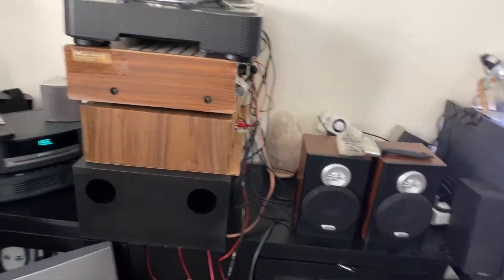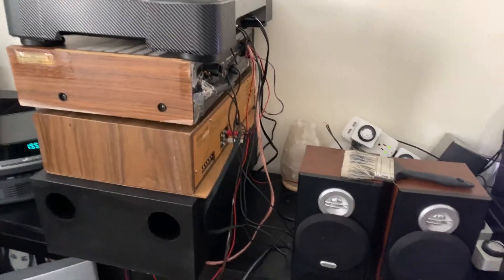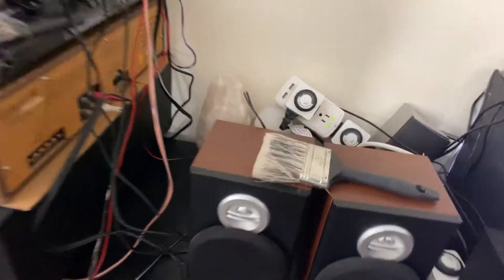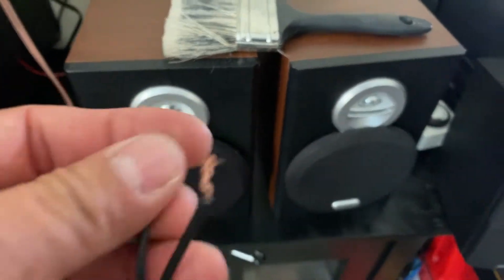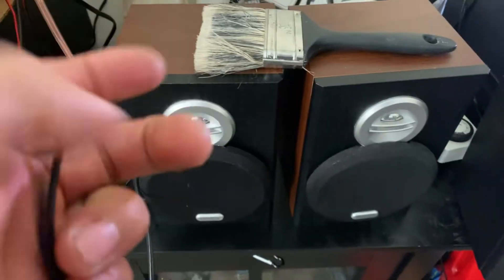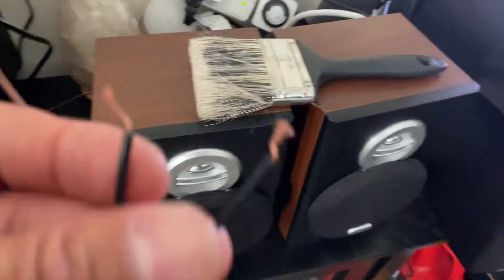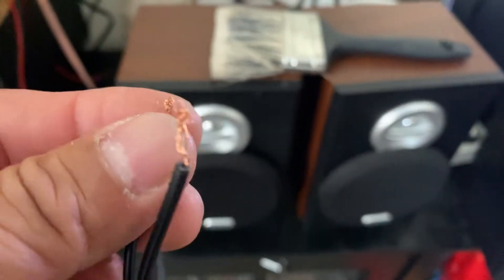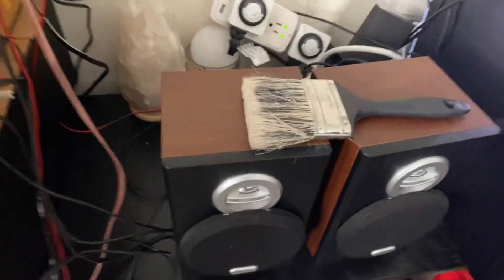Hey guys, just making a video about my mess here — it's pretty much such a mess. I'm looking for the connector for my Jensen bookshelf speakers because I cut it when I used it to plug into the amplifier. I said when I needed it again I'd just put it back and cover everything with electrical tape, but now I cannot find where I put it.